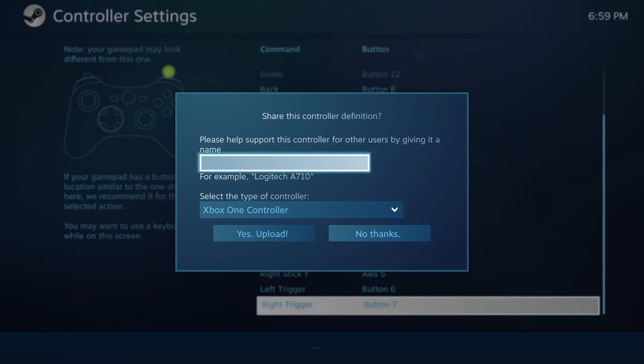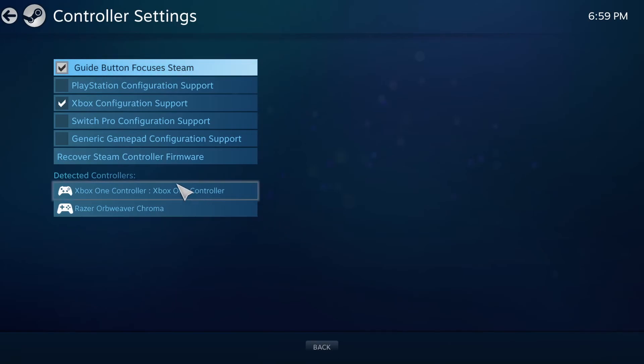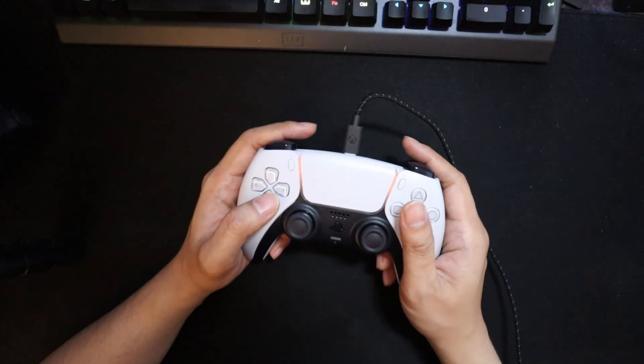I'm going to name this PS5 DualSense. You can share this or not if you want — I'm going to click no thanks. Now your controller is all set up and it should work on any game that has controller support. If you found this helpful, give the video a like and subscribe for more. See you later.